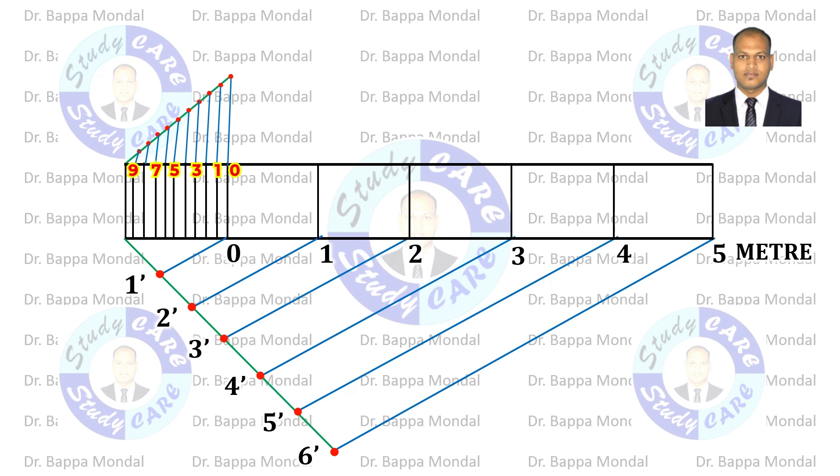Now each small part represents 1 decimeter. In this scale, show 5.3 meters.